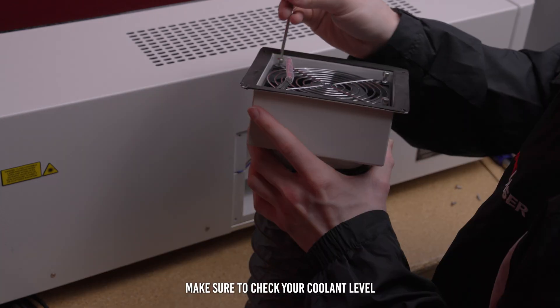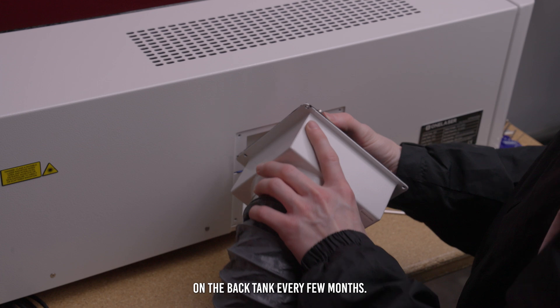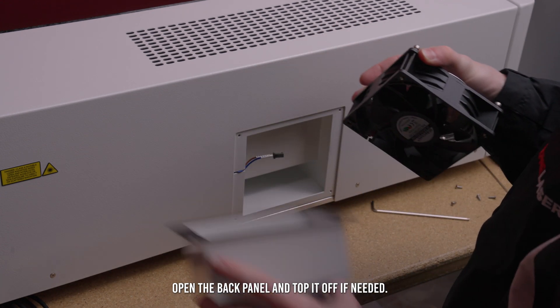For XTE users, make sure to check your coolant level in the back tank every few months. Open the back panel and top it off if needed.